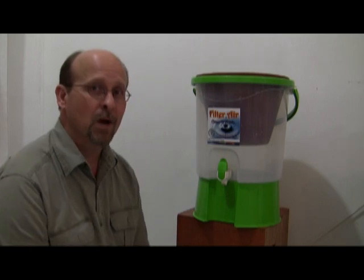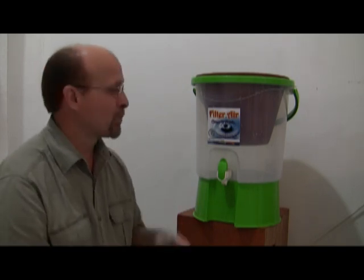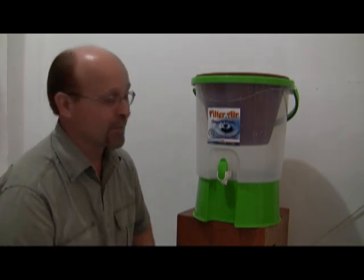Now she's going to get some water and put it in there. It takes a long time actually — you can't just pour it in and get water right away. You pour it in, fill that ceramic filter up, and then you've got to wait several hours. So we'll let her put some in and then we'll go from there.